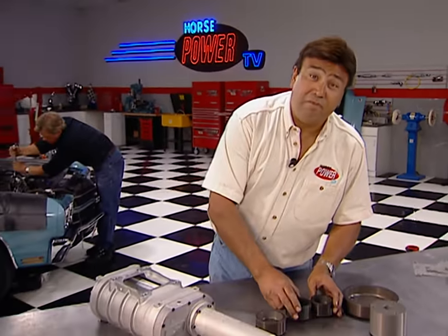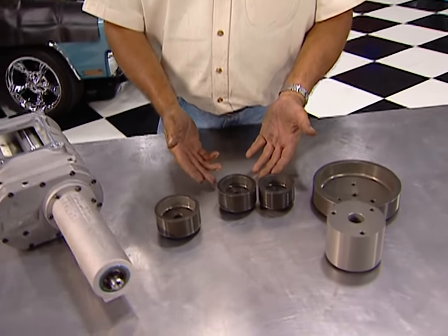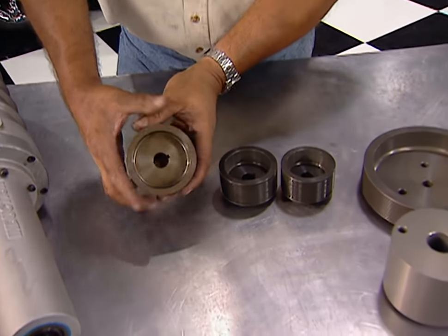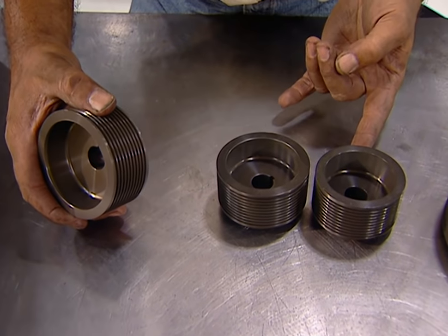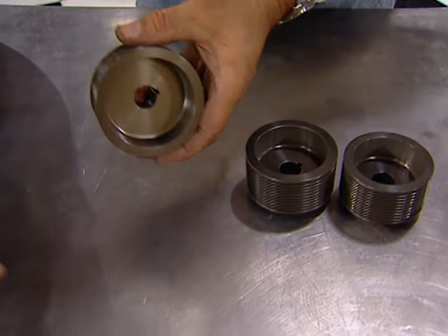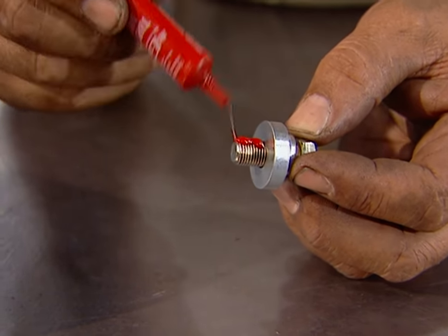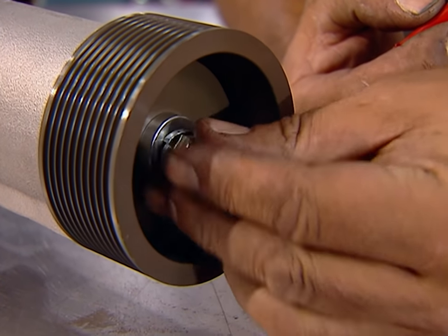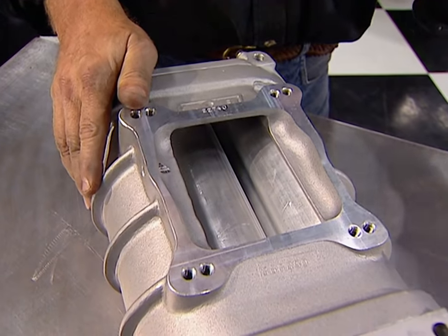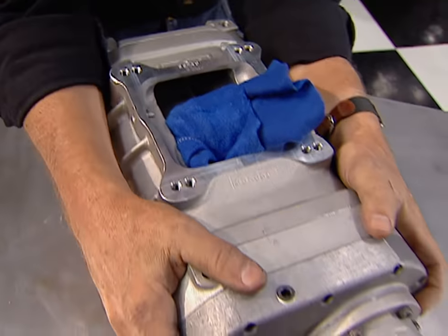Before we can bolt up that blower, we've got a couple of things to take care of, like installing that blower drive pulley. B&M offers an assortment that allows you to vary your boost — we're going to start with this one that's going to give us five to seven PSI. Of course, the smaller ones will spin the blower faster and give you even more boost. We're going to put a little thread lock on the bolt here to keep it from backing out. Here's the tip: stuff a clean rag in this carb opening so the rotors won't turn while you torque it down.